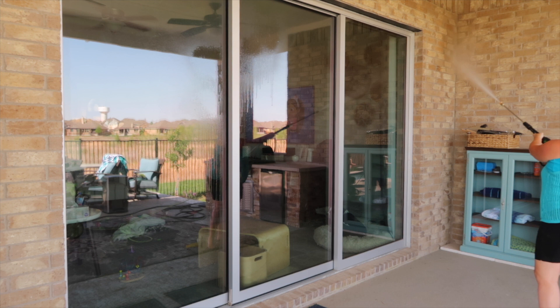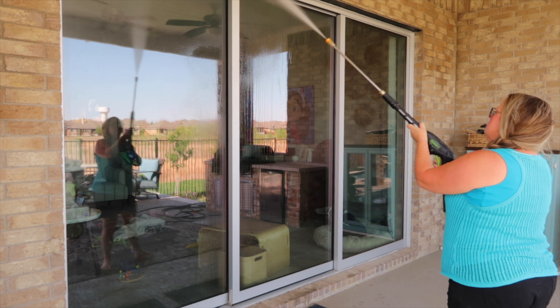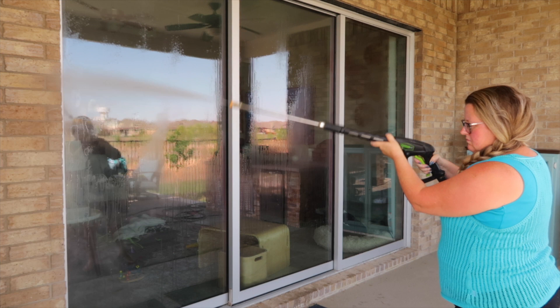So now I've got out the Ryobi pressure washer and I'm going to start by rinsing down all the walls and the windows. Then I'm going to come back in, soak down the walls, and while that's setting I'll come back and rinse all the dirt and suds away.